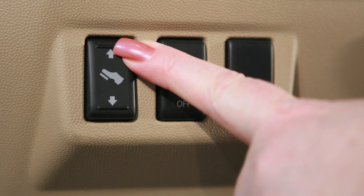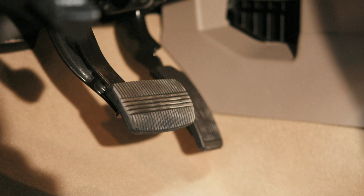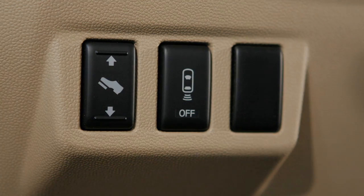Push the upper end to move the position of the pedals forward. Push the lower end to move them backward. Do not adjust the pedal position while driving or while your foot is on the pedal.